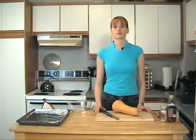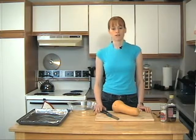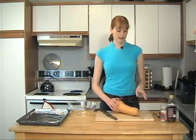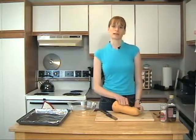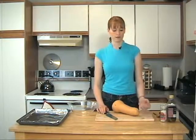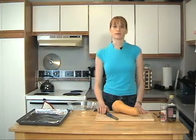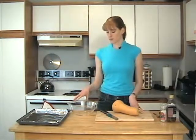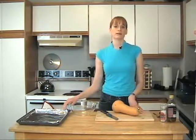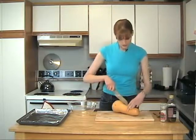This recipe is really simple. Probably the hardest part will be just chopping up the butternut squash. What we're going to do is cut it lengthwise, then scoop out the seeds, and then peel it. You can use a vegetable peeler or a paring knife to take off the rind, and we'll chop it up into fry-shaped pieces. After that we'll mix it with some salt and olive oil, put it on a pan, and put it in the oven.